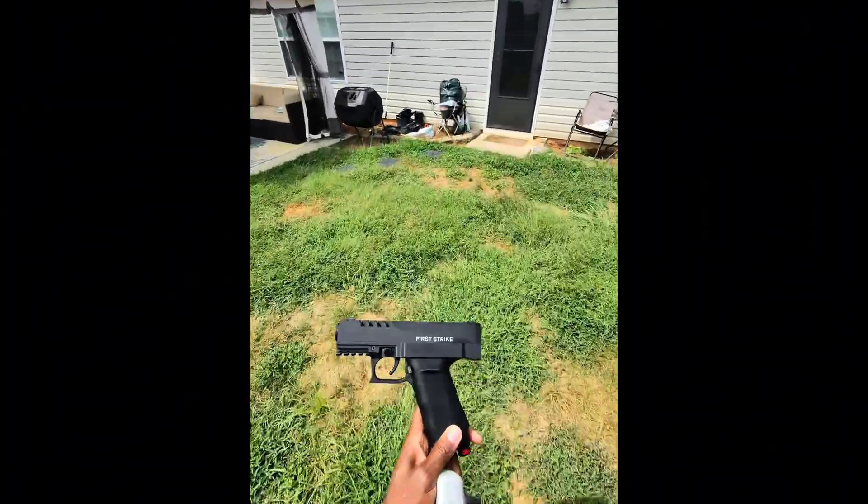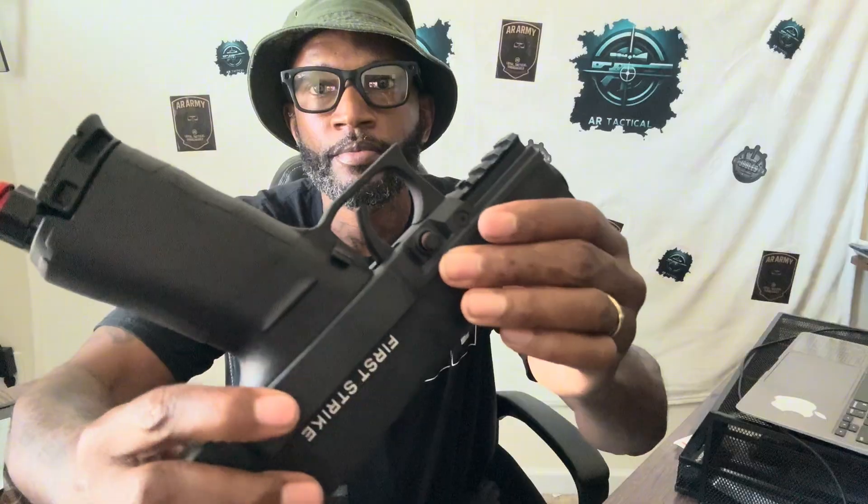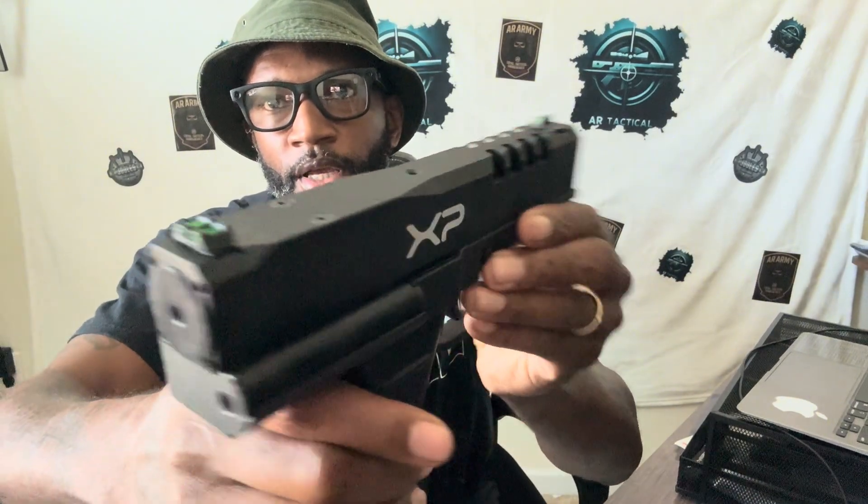We're back inside. I've just tested the 8 gram AR Tactical rounds with the brand new First Strike XP. This thing is very nice — getting a close-up on it, it looks beautiful. Very nice iron sights — just awesome.